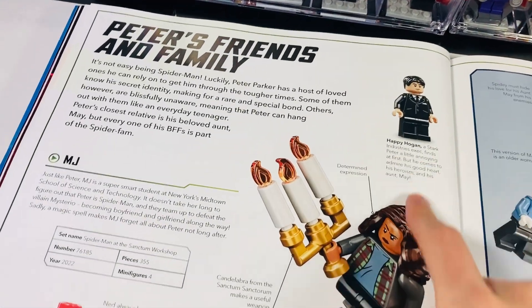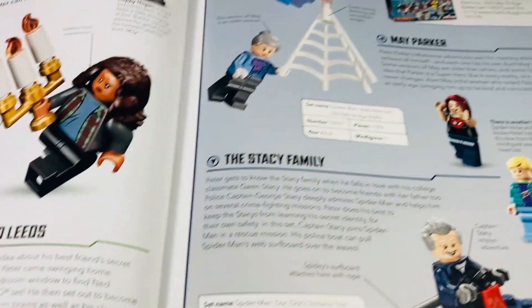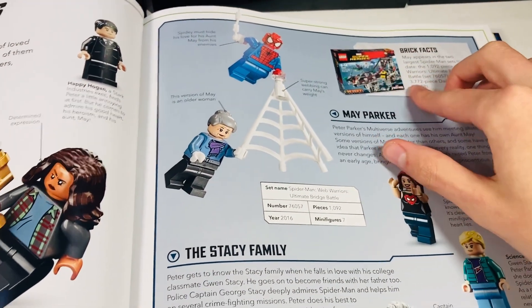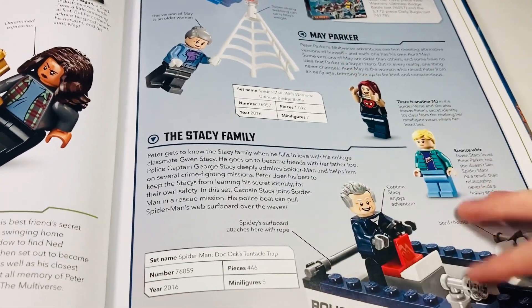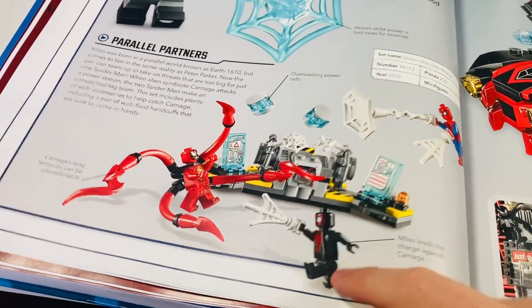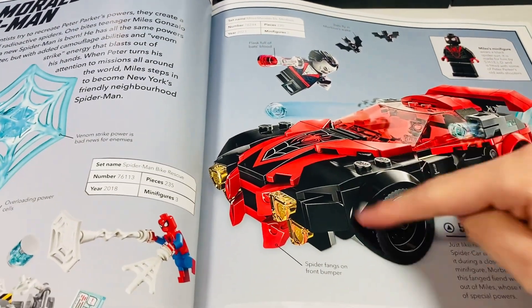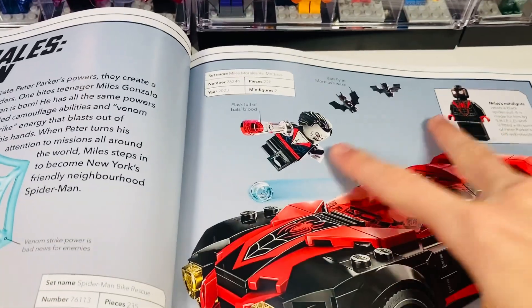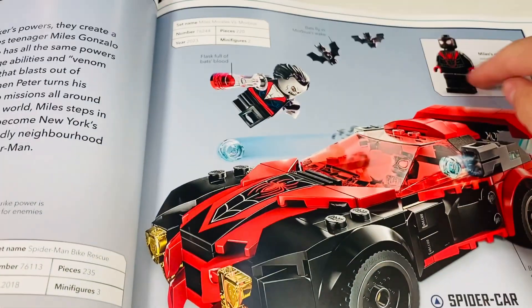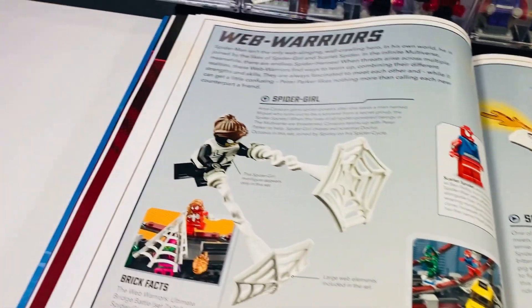I do like the figure with the open mask — that's a very cool minifigure. Then you've got his friends and allies: Happy up here, one of the worst minifigures ever made. They don't show all the versions of Ned and MJ for some reason. These sets are peak LEGO Marvel in general — the bridge battle set is so iconic. You've got Gwen Stacy, MJ. Miles Morales of course gets his own spread — I just recently got this figure that's exclusive to that Spike set.